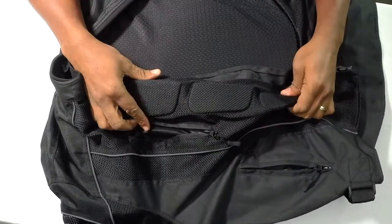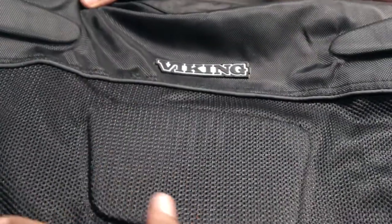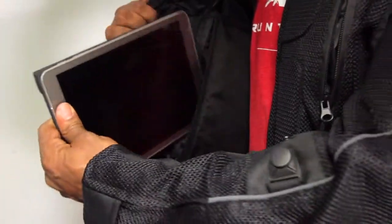The other thing I like about it is the protective gear. This is removable and washable, and they have it in the front and in the back. The most useful pockets I see are going to be the tablet pocket. The cell phone pocket is also another great feature because you can reach it pretty quickly, and all the pockets are water resistant.